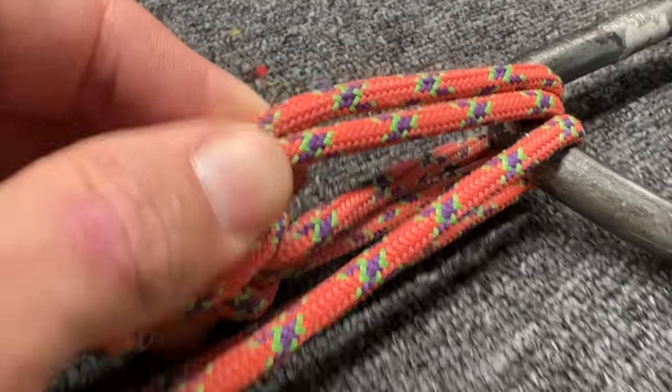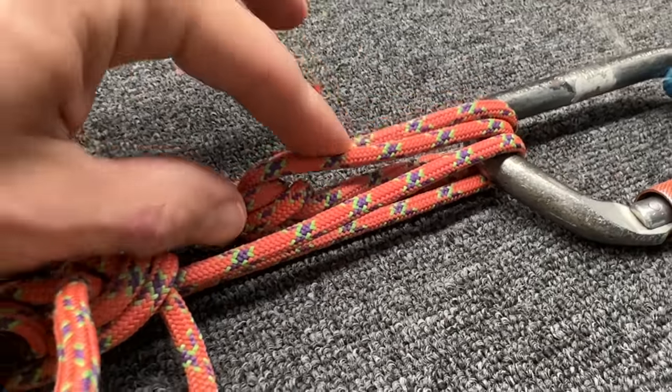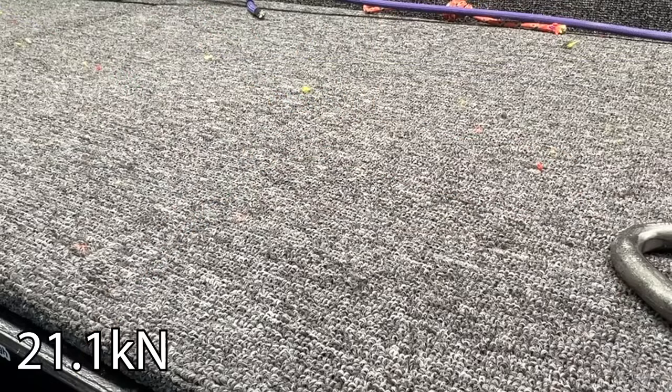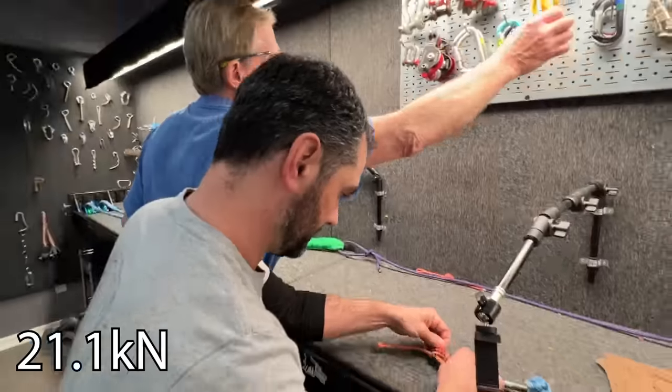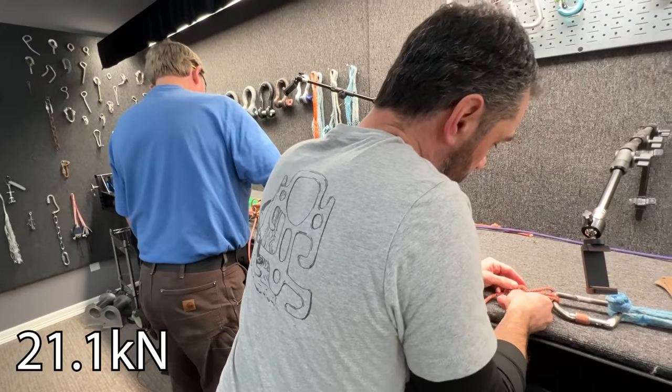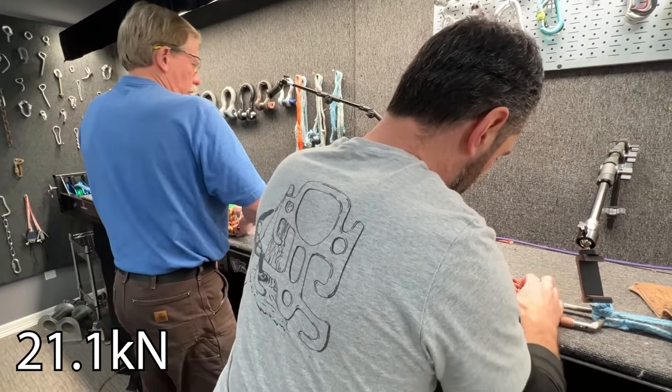The next one is a triple tie back with a bowline on a bite as the terminating knot. They're getting worse. I think bowlines in general, no matter which bowline you tie, are going to be the weakest — based on all the literature.